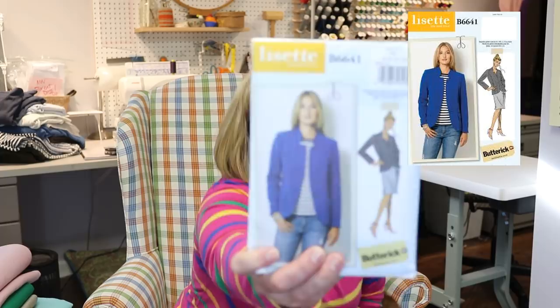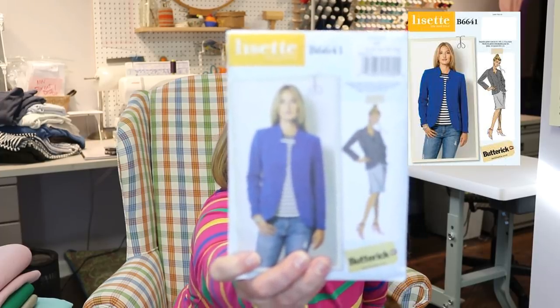We have the first Tomcat Stitchery sew-along. Again, this is my first time to do one of these. I'm kind of flying by the seat of my pants a little bit on this, but I thought today would be an excellent time to talk about fabric notions, collecting everything for your blazer. We are doing Butterick 6641.